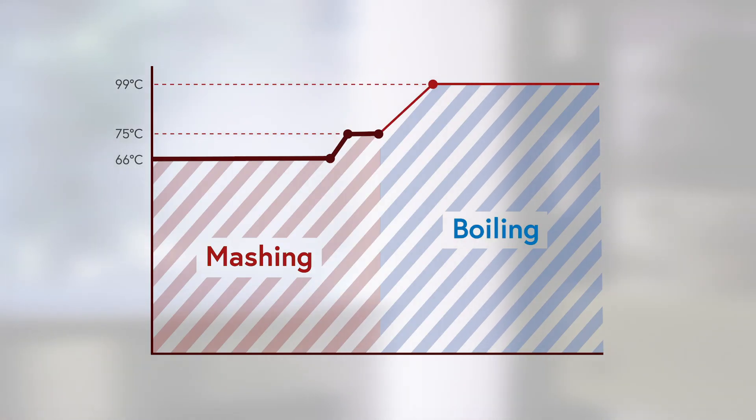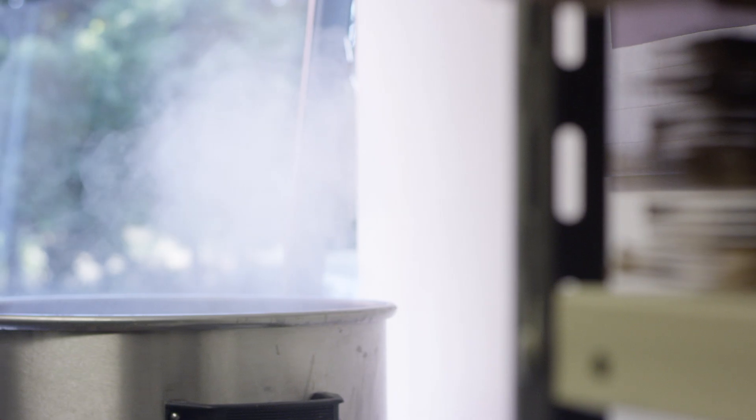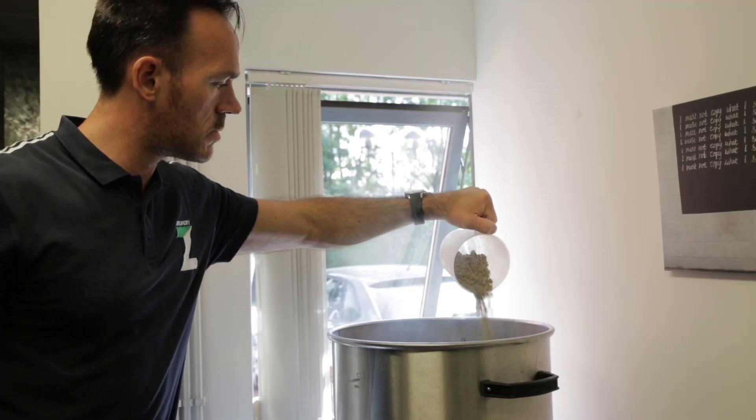Once the basket has drained we tell the unit to start the boil and the heating element gets the wort up to 99C in around about 30 minutes. At that time we remove the lid to allow any unwanted chemicals to boil off, and this is when we add the bittering hops. For this beer we're using Pacific Gem.